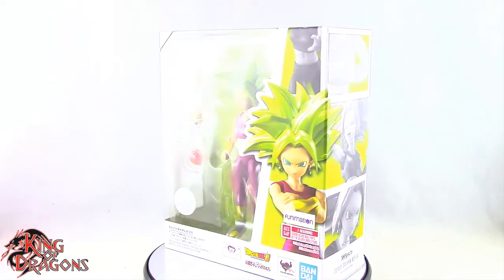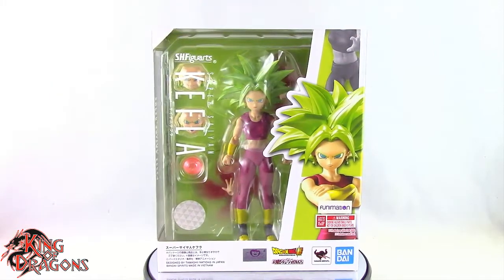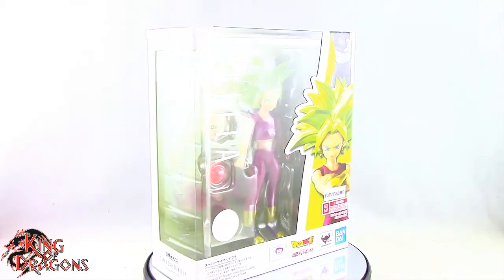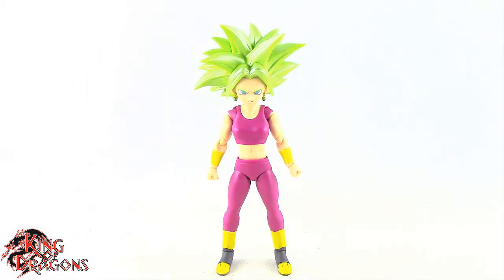What's going on everybody, King of Dragons 5000 here coming at you with another figure review. Today we'll be having a look at the Bandai SH Figuarts Dragon Ball Super Super Saiyan Kefla.